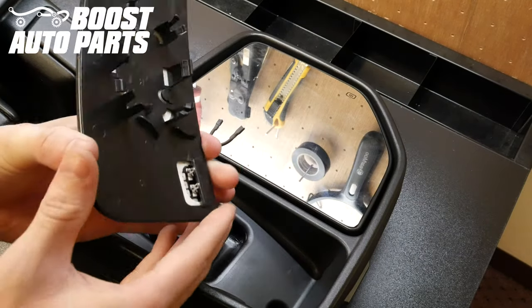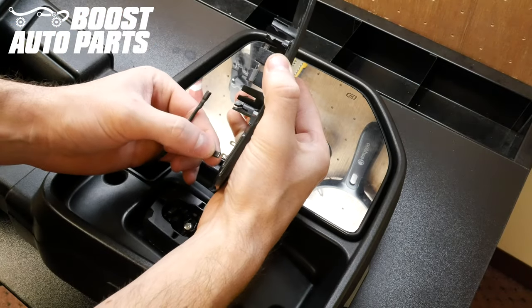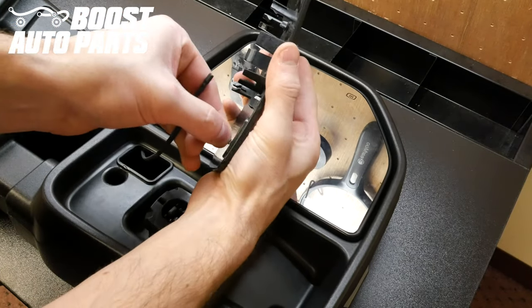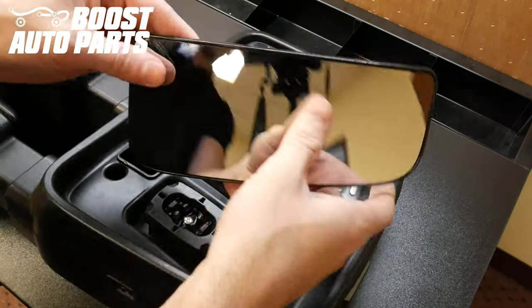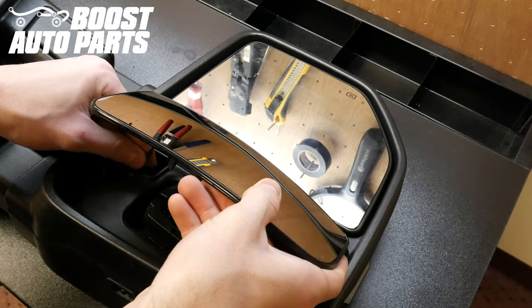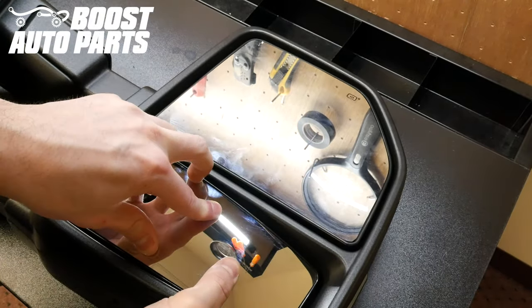Now take your new glass equipped with defrost from Boost Auto Parts. Plug the harness for the lower glass in, connecting the defrost wires, then line up the center bracket making sure you push that harness all the way back in. Press down and it'll snap right into place.